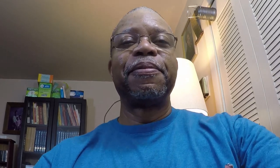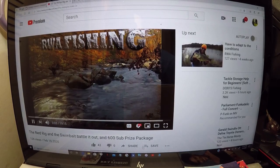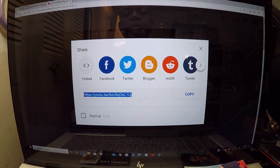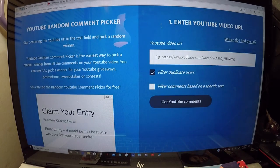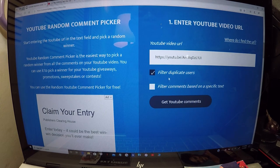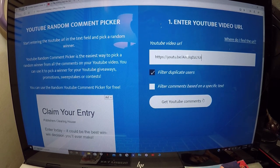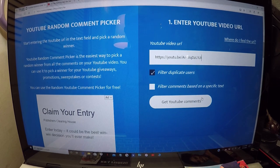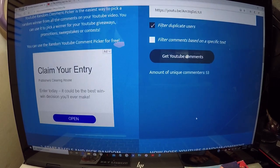Okay folks, let's pick us a winner. Here is the video we are going to pick the comments from. We're going to copy this and go over to the random picker, paste it in here, filter out all the duplicate comments, and pick the YouTube comments. We got 53 unique commenters, so you got a 1 in 53 chance of winning.